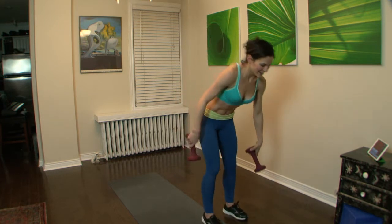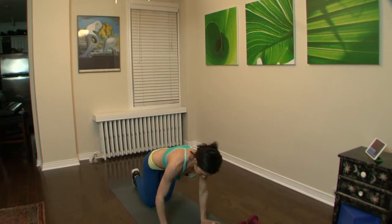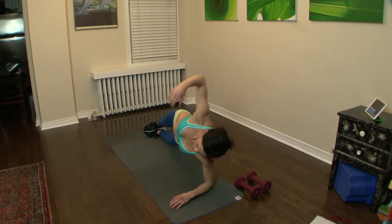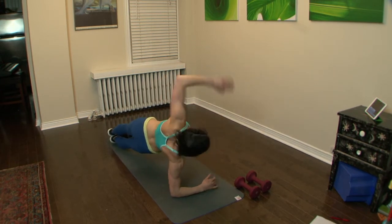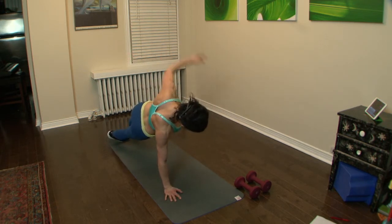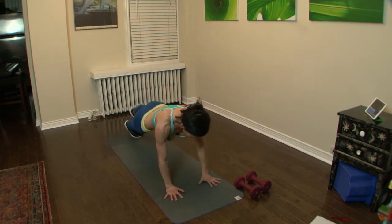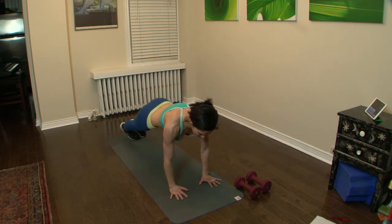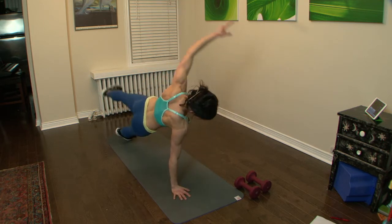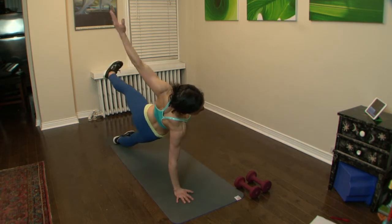Here we go — side to side plank. Take it to the side, switch sides, over back and forth. If you want it harder, take it up here. Side to side, keep it strong, abs tight — maybe add a lift for a little more of a challenge. Balance, work everything. Keep it going strong — it's hard.